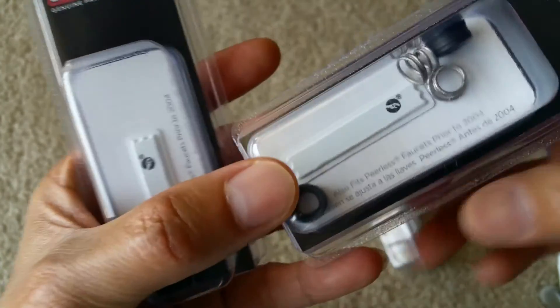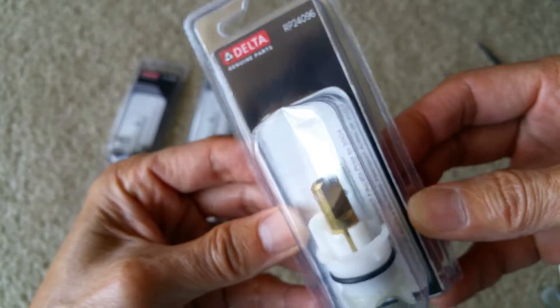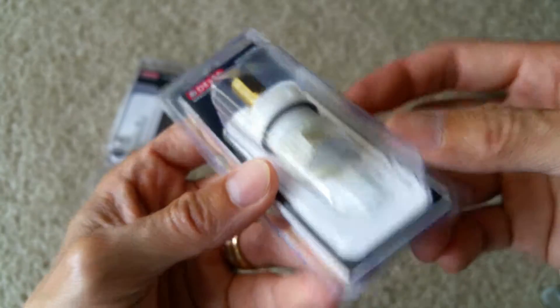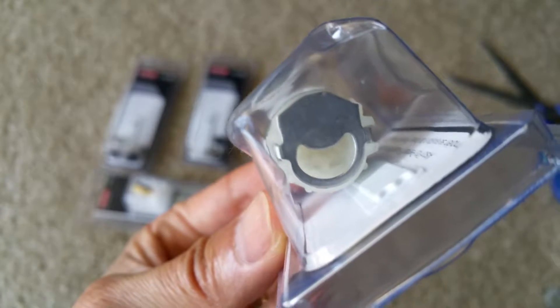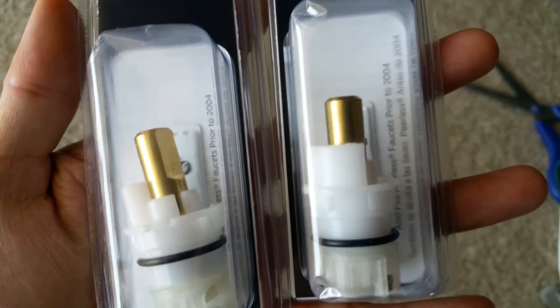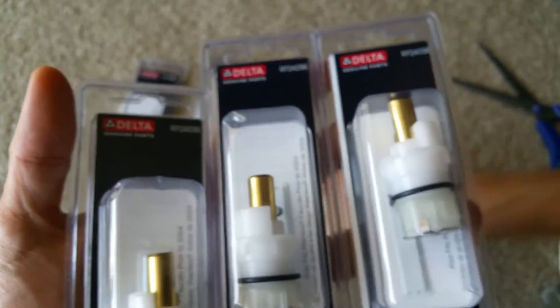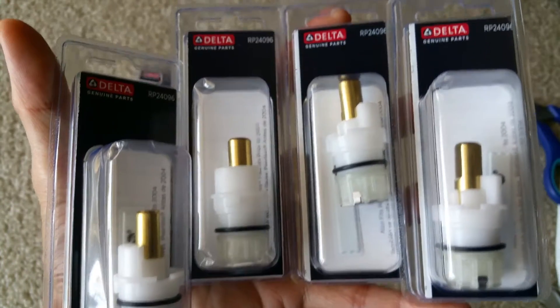I also ordered extra bio stamps because water was coming out and I wasn't sure if the bottom of my faucet had sediment build-up, so I requested four of them. These are original Delta products — make sure you use genuine parts so you don't have to replace them again.